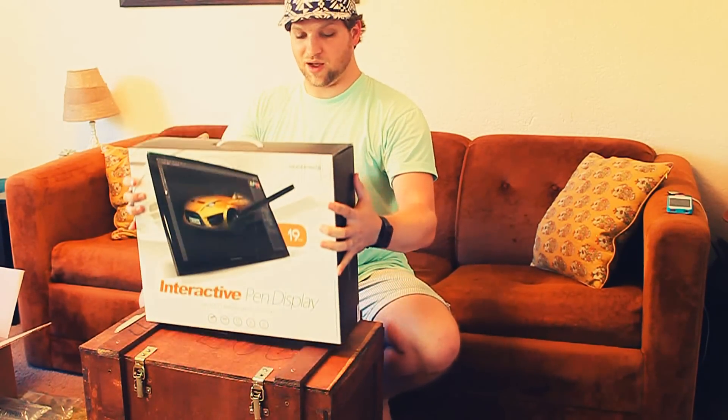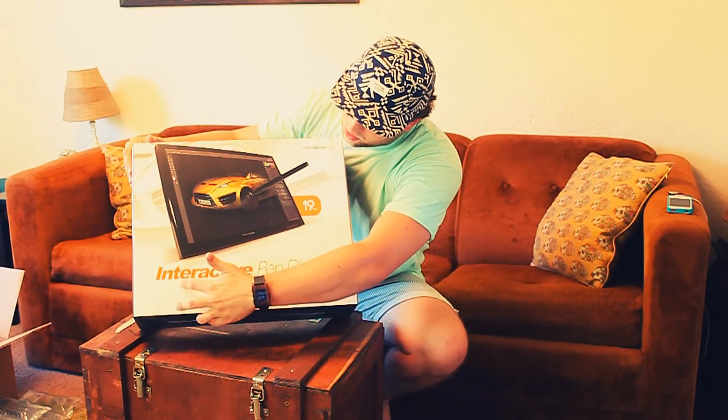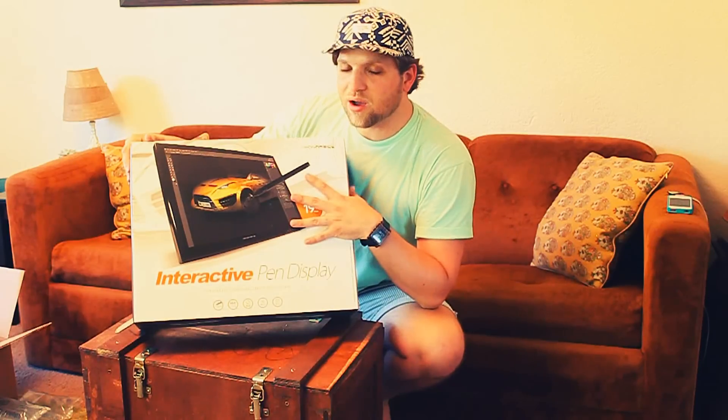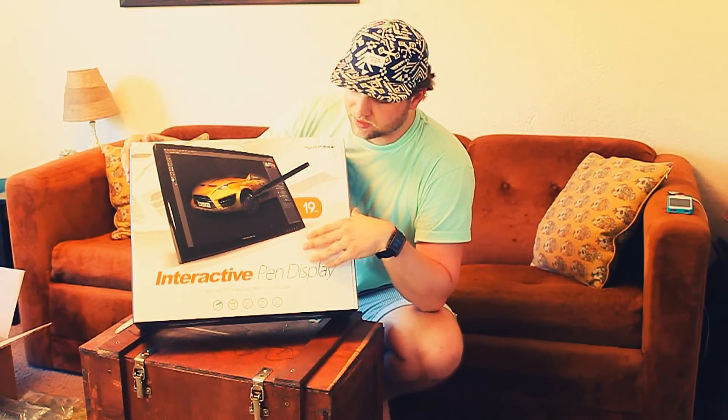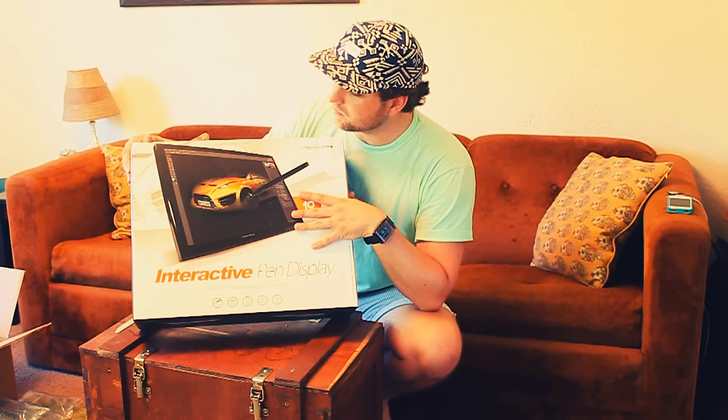Looks like it's fine. Here's the front of it — Mono baby, it's an interactive pen display. These are amazing. I watched a lot of reviews before I bought this; it was around 400 bucks and I found a coupon code online for like 50 bucks off, so it made it an even better deal for me.